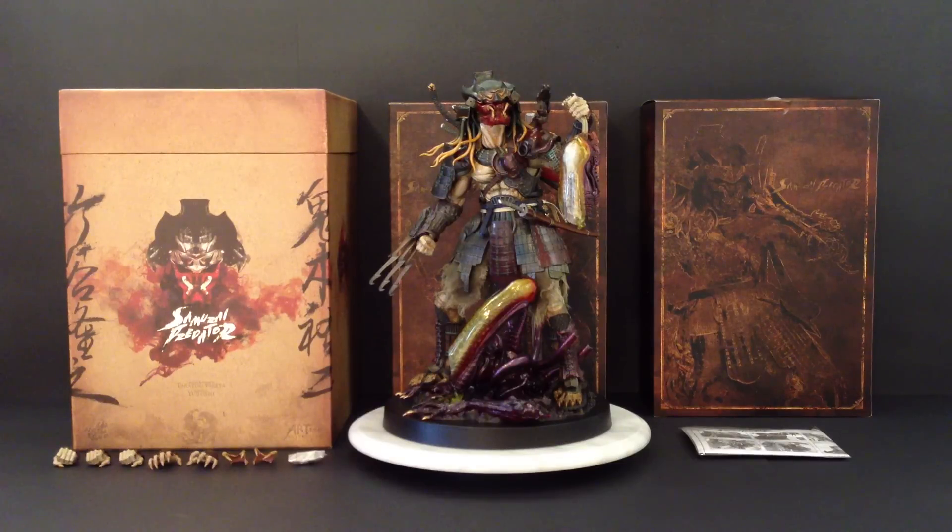Hi guys, this is Rosco0583 here, reviewing the Hot Toys Samurai Predator from the licensed Alien vs Predator. There's absolutely heaps to get through with this collectible, so I'm going to get straight to it.